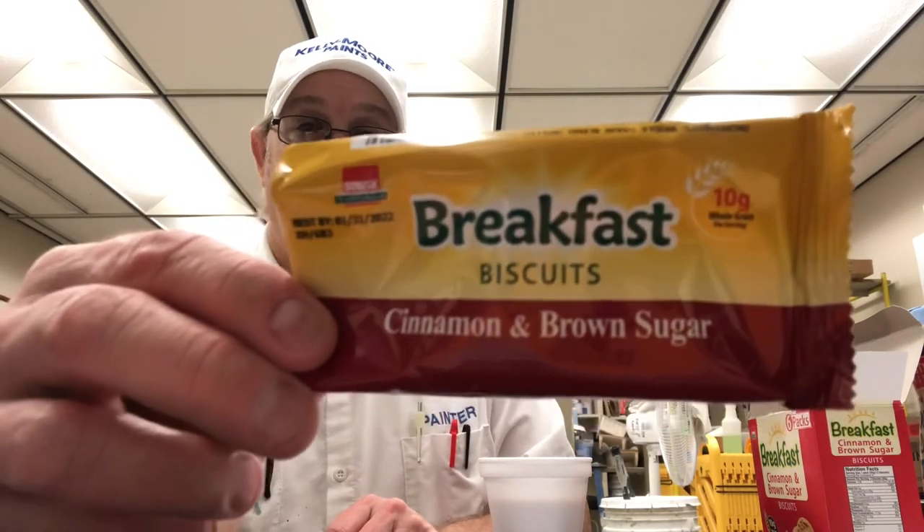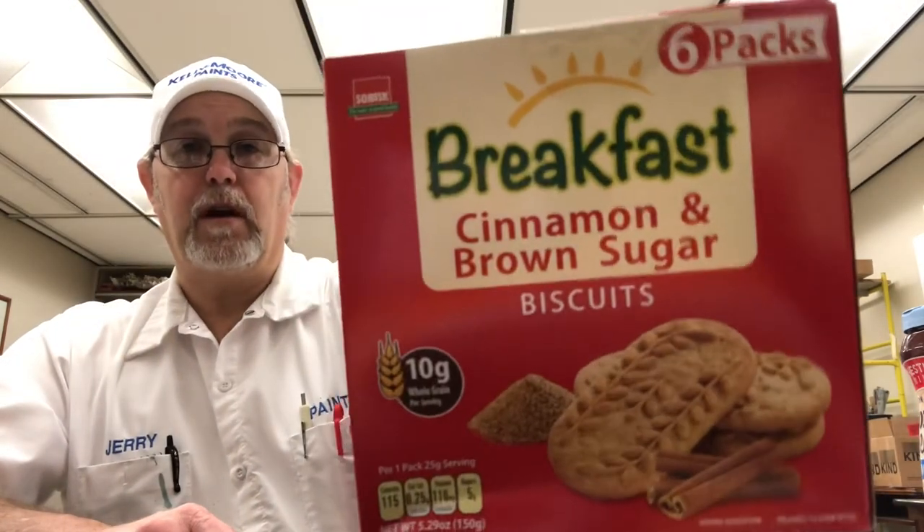Let me know if you've heard of these or if you've tried them — what you thought of them. These are good — I'm gonna have to have one more. Thank you for watching, I appreciate it. If you've tried them, let me know what you thought. All right, thanks for watching — see you on the next one, bye bye!